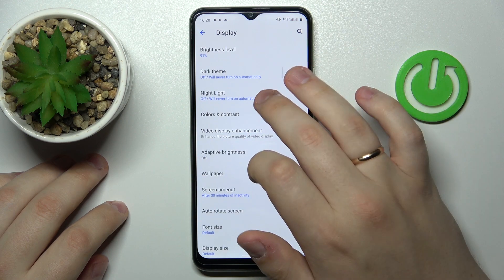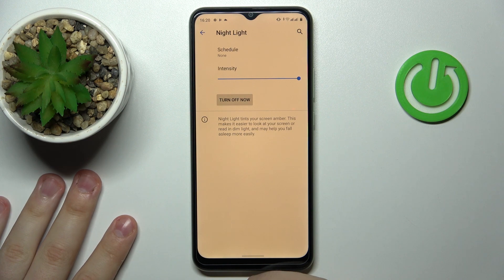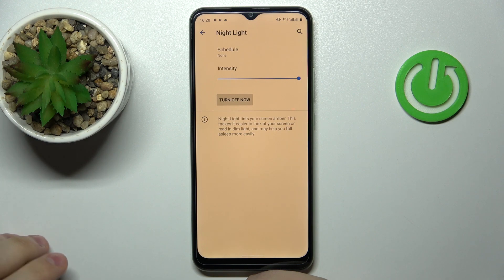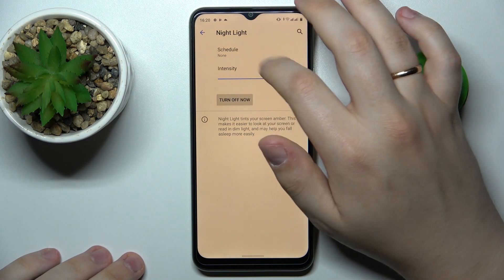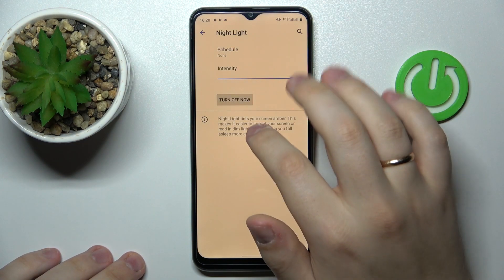The next option is called Night Light, and once activated it tints your screen amber, which also significantly reduces eye fatigue when you are working with your smartphone for long periods of time. It does so by filtering out excess amounts of blue light. There is a bar that lets you adjust the intensity of the night light effect, as well as the same scheduling configuration we had for the Dark Theme.